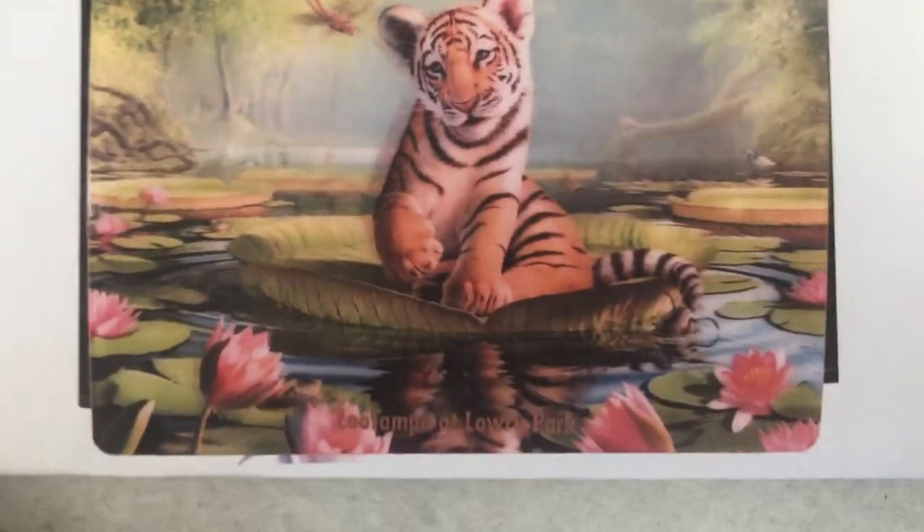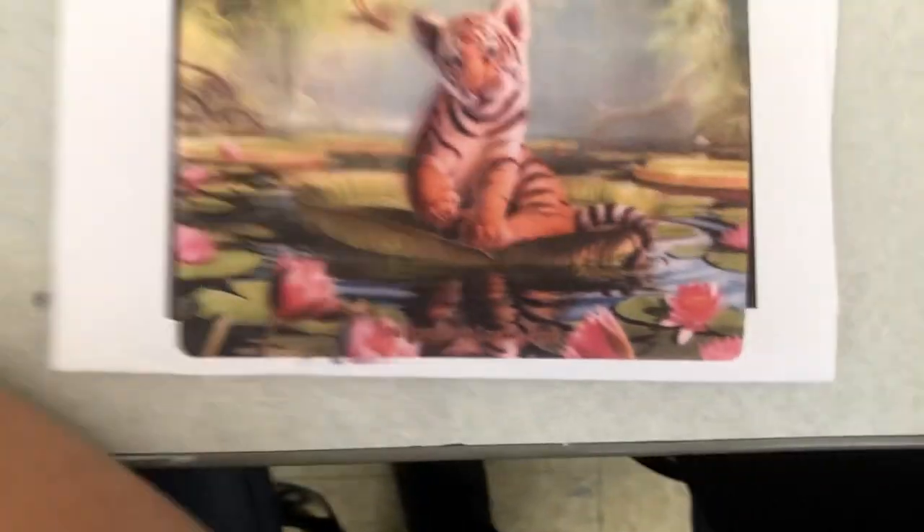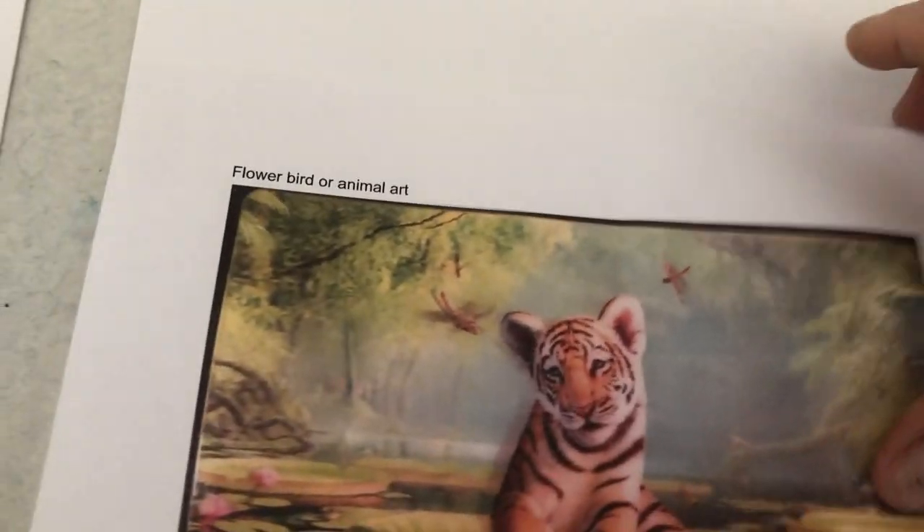Today we are drawing water lilies. This is actually from the zoo — that's a white tiger — but you could draw whatever animal you want. Without any further ado, let's get started. We're gonna start in pencil and end with watercolor.